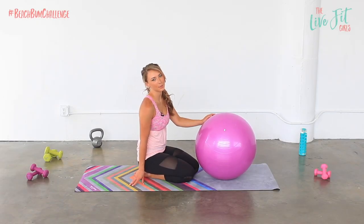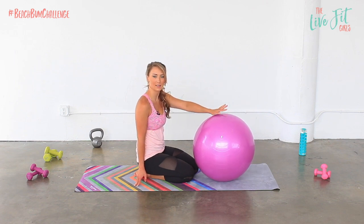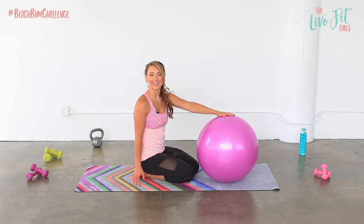Welcome back ladies. Today we are going to be doing Pilates with the stability ball. All you need for this workout today is a mat and a stability ball, and let's get started.